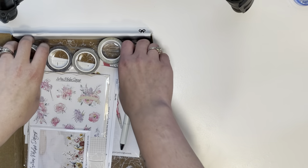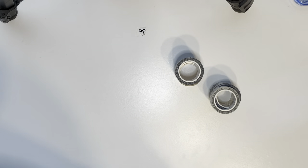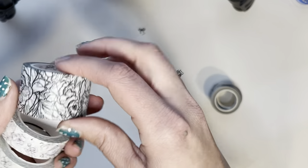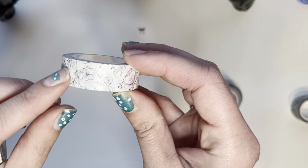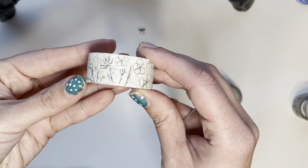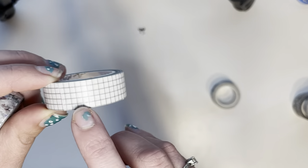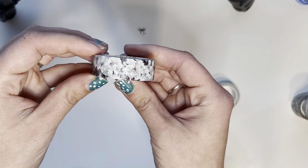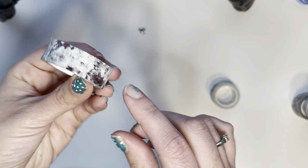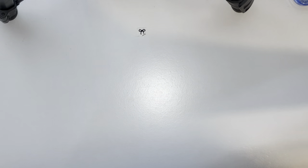For like the first time ever — not really — I actually swatched all the washi for you guys. I got this beautiful black and white floral, and this muted purple and cream color, another floral one with greens. We have some grid washi in a lighter gray, and then this one is super pretty — it's foil, it's like a Christmasy one but not quite, and then another one with black and white florals.